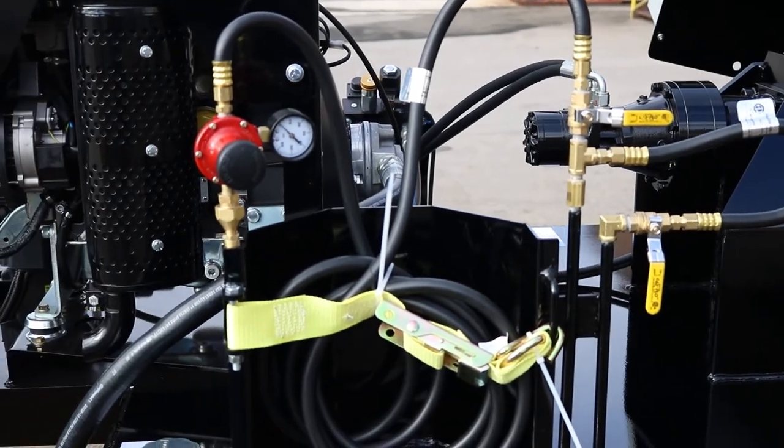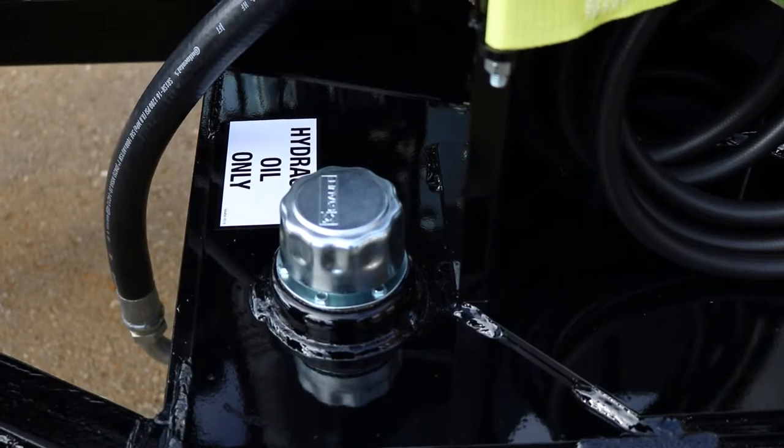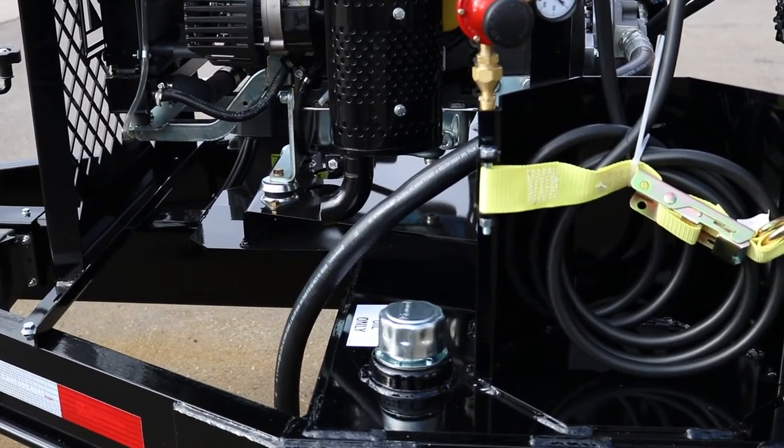Just beside the bottle holder here is your hydraulic oil fill — that's for your agitation system — and that should also be checked on a regular basis.